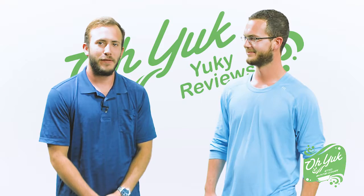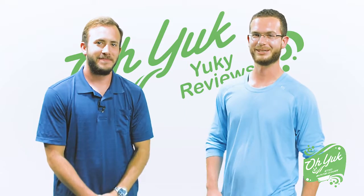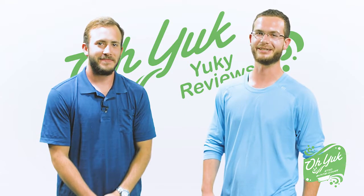If you'd like some O-Yuck for yourself, click here. Make sure you leave us a yucky review and maybe we'll read it next time.